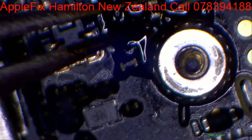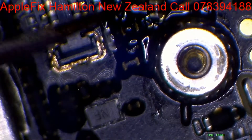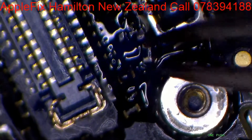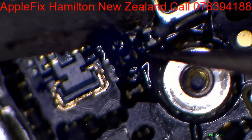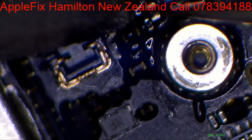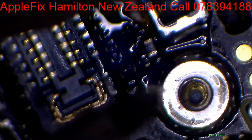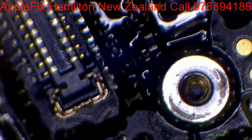If you have difficulty replacing these small components, you can take one of our courses. Okay, can you see? The pad is all still there.